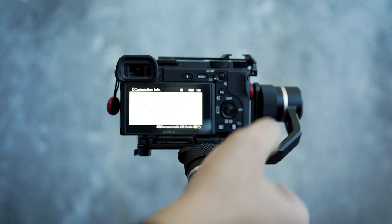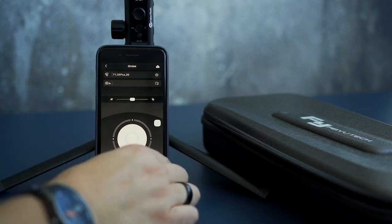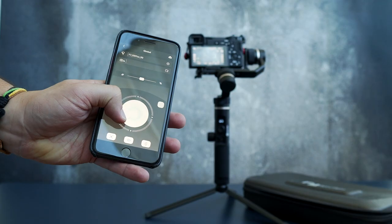Jump back to the app and select the camera Wi-Fi. On the camera, click the C2 button to show the Wi-Fi password. You're connected — it might show that you are not connected in the app, but when looking at the gimbal screen you'll see the Bluetooth and Wi-Fi icons are activated. Click the record button and it's working perfectly.